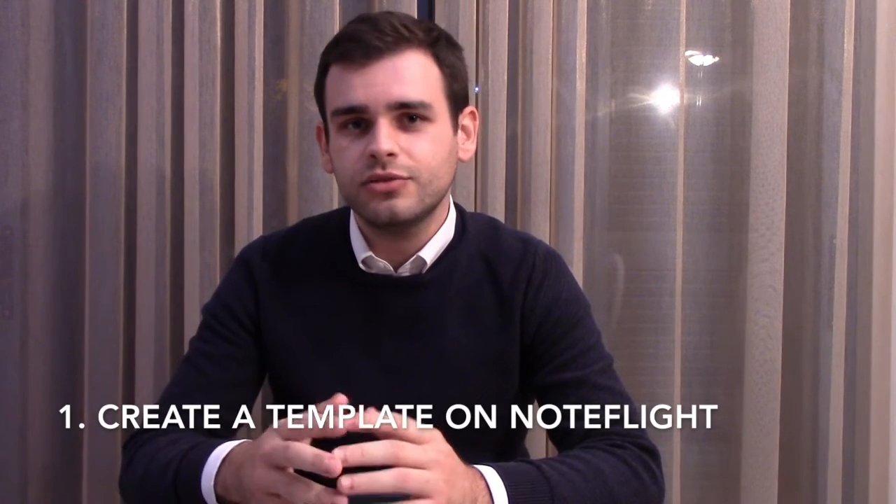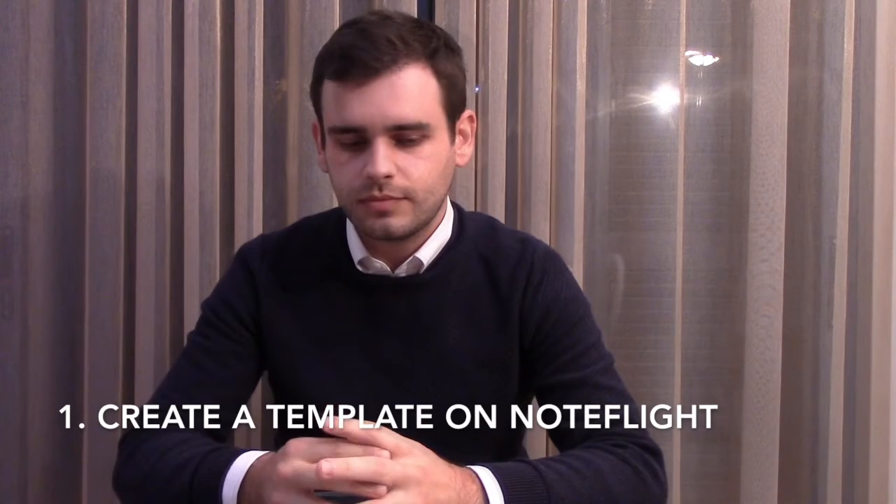Tip number one is create a template with the instruments you may want to use. One of the templates you can create is the symphony orchestra. For example, add some woodwinds, add some brass, and the strings. The strings are very important to make the whole piece sound good and sound cohesive.